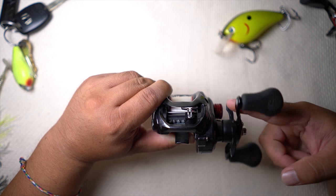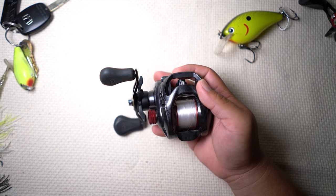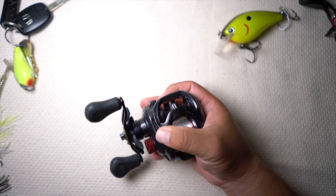It casts a little farther too. So those are my reasons for it. Since this is an introduction for a workhorse type of reel, cosmetics is not on my list of things to have.